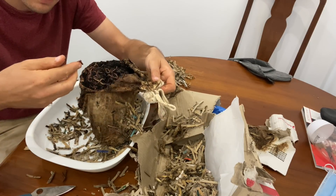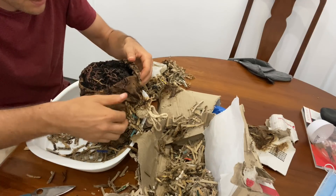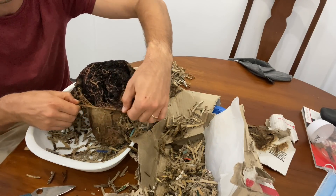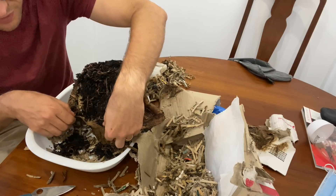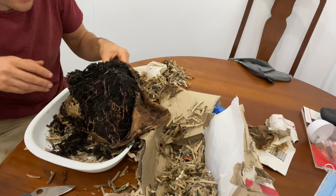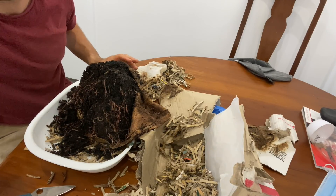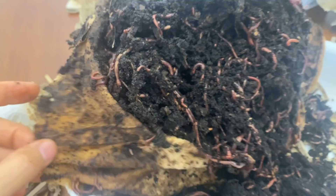Are they alive? Yes, they seem like they are still alive, which is good. Trey is going to love that I used our casserole dish for this. Let's have a good close-up of these worms — so it's about a kilo of worms. I think it's about 2,000 worms in here.